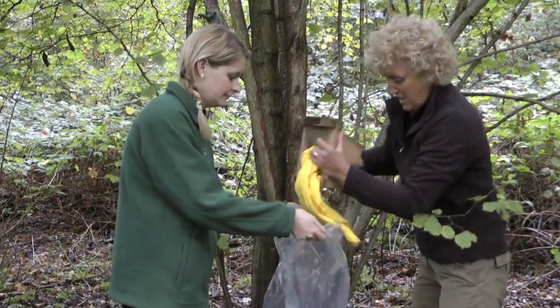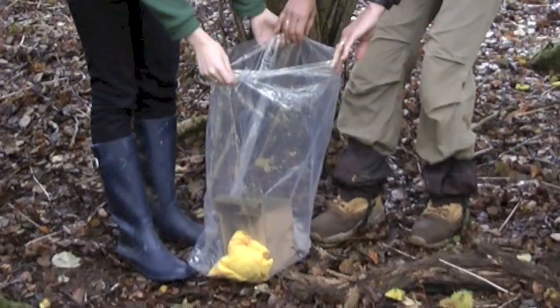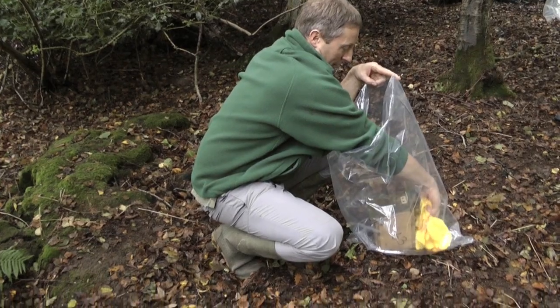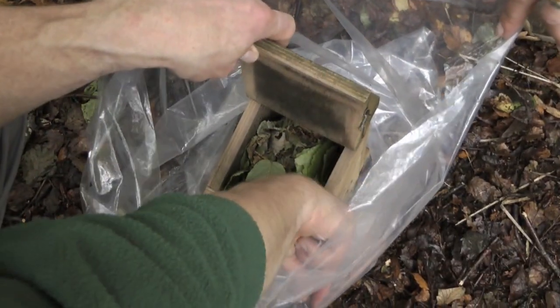A nest has been seen in a box, so it has been taken off the tree and placed in a large plastic bag. Sleeves are rolled up, the lid and bung taken out of the bag as normal, and the corners of the box are checked.